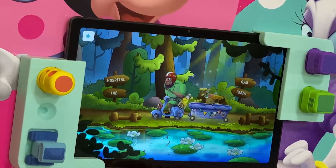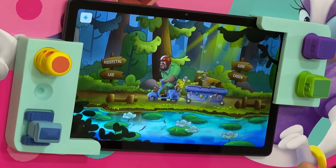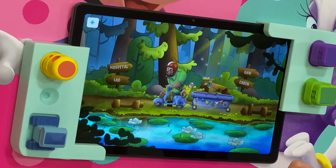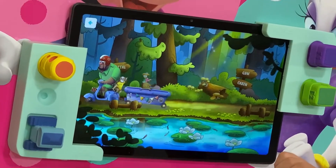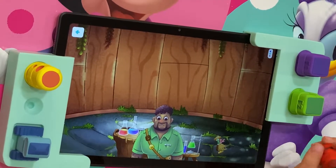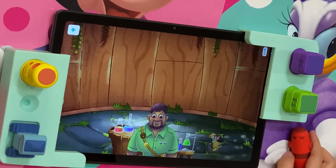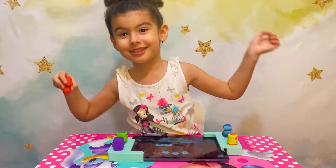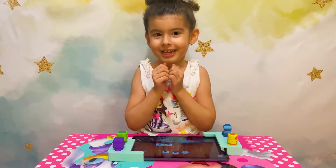Now how about this? Miss, you can choose the color of your P.E. uniform. Brown. Let's mix the colors in the correct order to make the color brown. Mix the colors. It's going to choose the brown. And the orange.